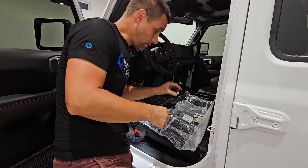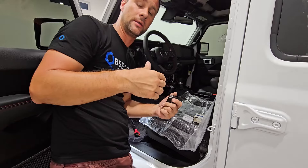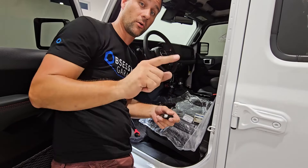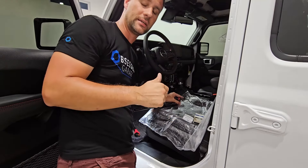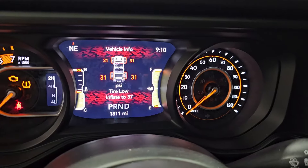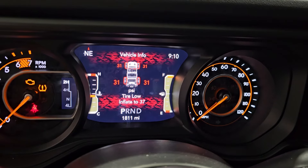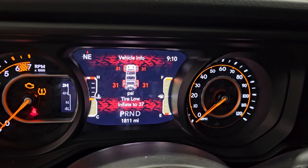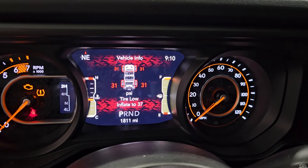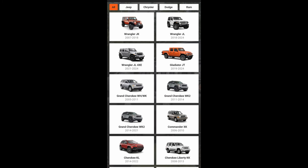With those connectors unplugged, plug them into their corresponding connectors on the bypass cable until they click. Then connect the bypass cable's data link connector to the OBD2 reader. Turn the vehicle to the ON position — no engine running — by pressing the push button start twice without pressing the brake pedal. You can see the tire pressure screen showing the pressure light is on and the vehicle is asking to inflate to 37 PSI. That's what we're correcting with the programming.